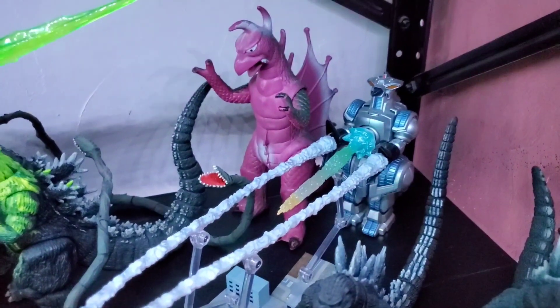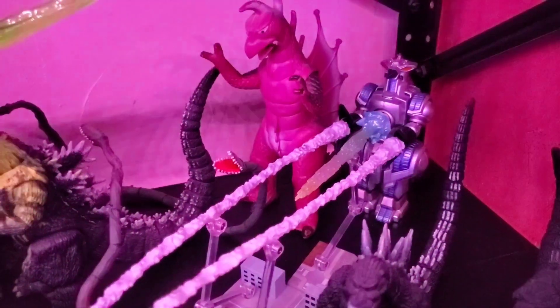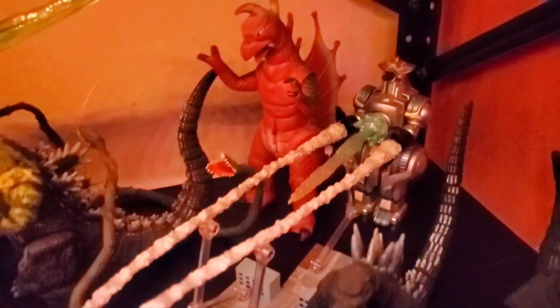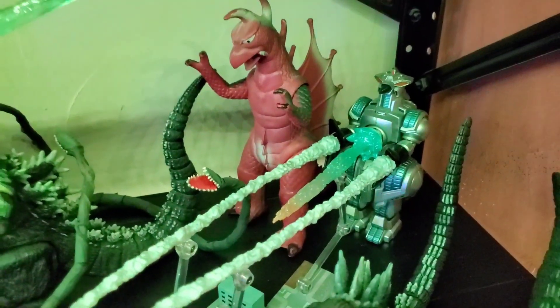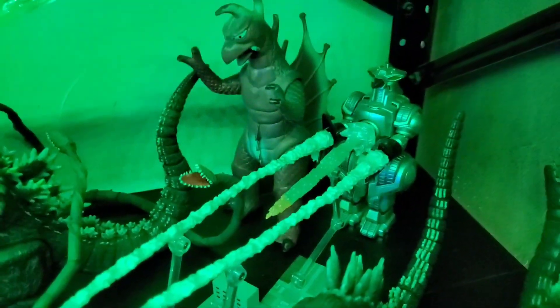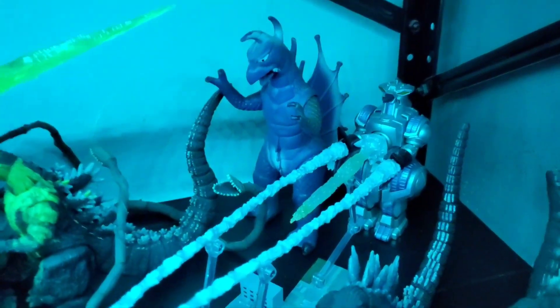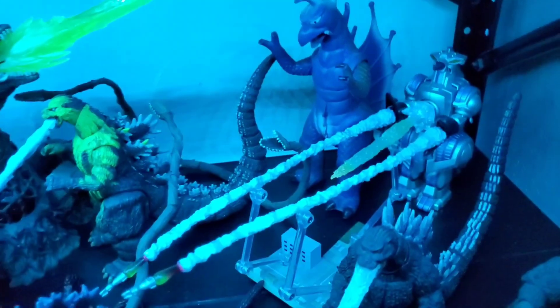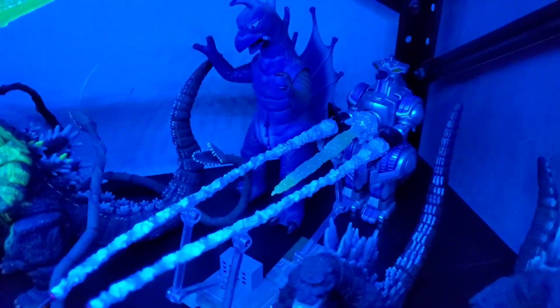Even though it's pretty steep, I'd still say like 120 is fair. If I was to sell it, I'd probably sell it for 120, baseline 100 bucks. But again, you just have to find that honest, fair fellow collector who's willing to sell — as far as aftermarket goes for anything Godzilla, good luck.